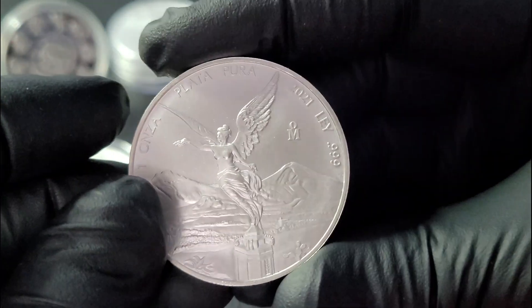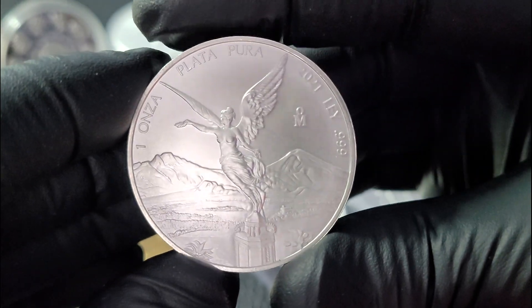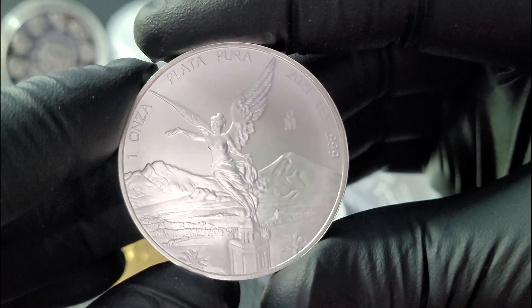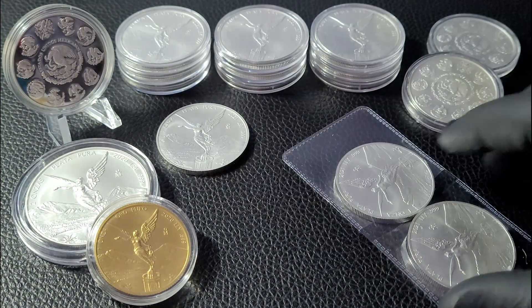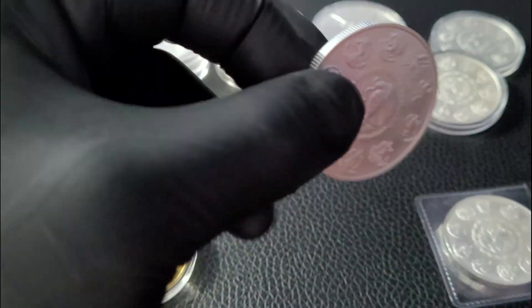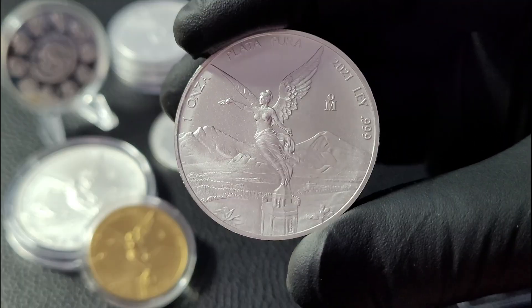That just tends to be the way things go with a highly desired, lower mintage silver coin. There are lower mintage coins out there than the Libertads, and I don't have the full mintage numbers in front of me, but I will find them and link them in the video description. So if you're curious about the actual 2021 mintages from the Banco de Mexico, I'll have that information down below.